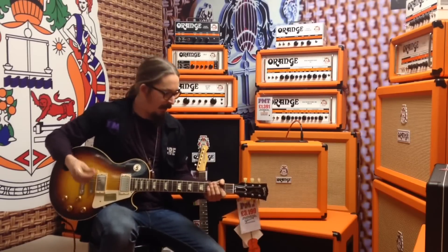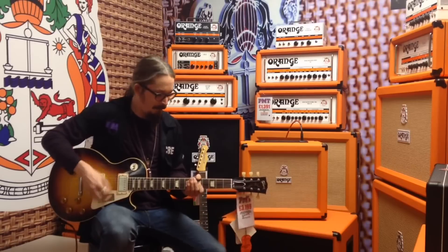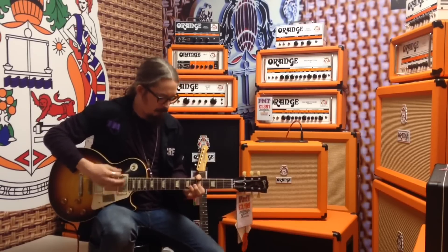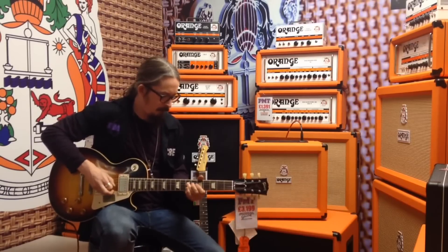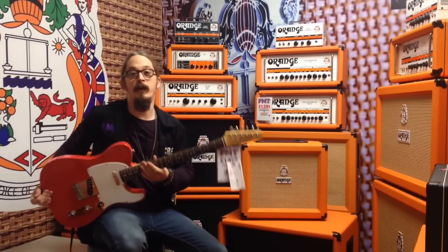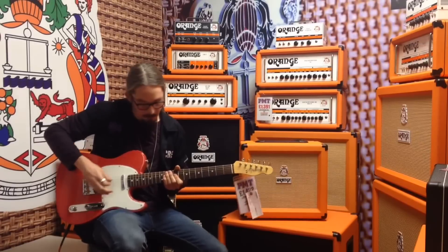Onto the bridge pickup on the clean if you want a little bite — it breaks up nicely with everything on 10. Now we've got a Fender Tele '64 American Vintage Reissue, showing you some of the single coil sounds you can get on the clean stuff, starting with the neck pickup.